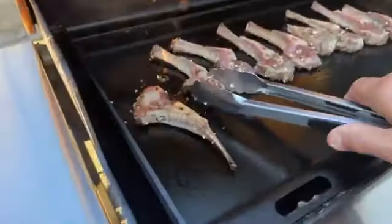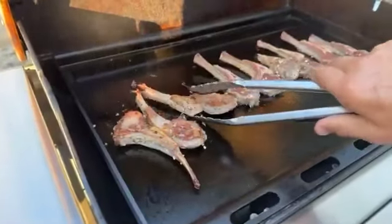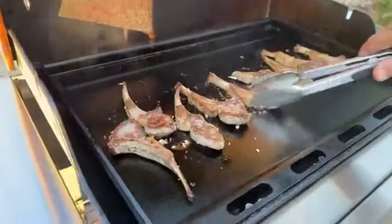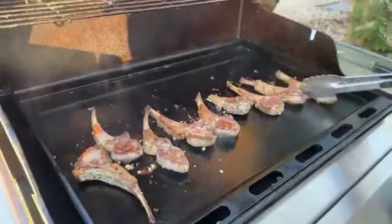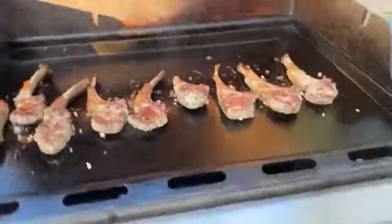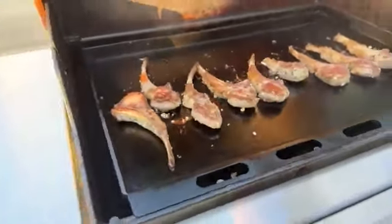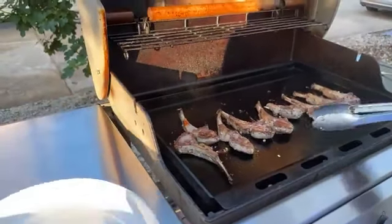Oh, look how beautiful! It looks good, huh? Beautiful. Wow. Chin chin, Bill. All right, now let's turn off the barbecue. Oh, it looks beautiful. Now the barbecue, it's with the natural gas. Let's take it out.